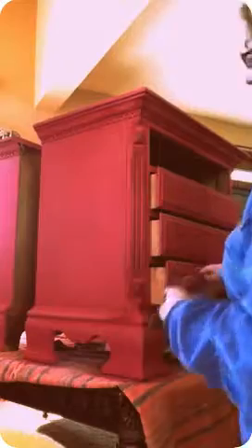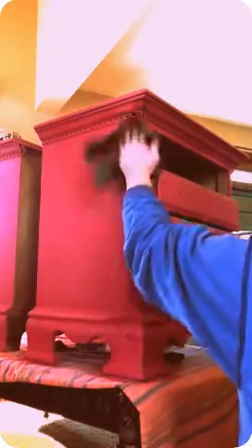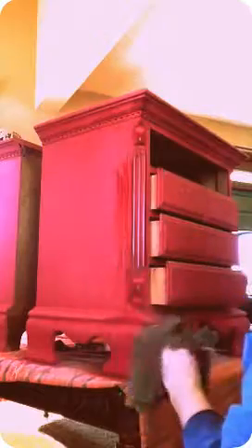I just want to show you guys how easy it is to do some wet distressing. I just have a wet rag here — hopefully you can see this because I don't know how to videotape. It's just a wet dish rag and I wring out most of the water. I've got a coat of Virginia Chestnut under this and Traverse City Cherry over top.